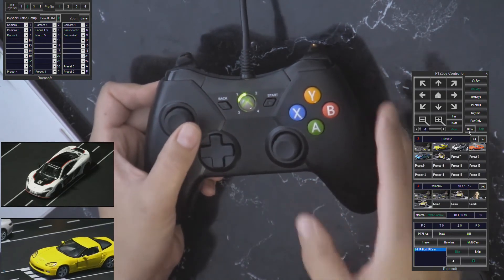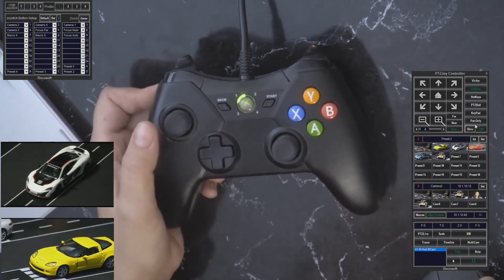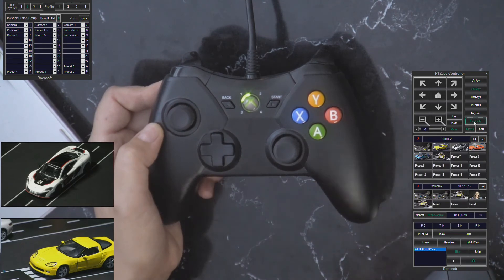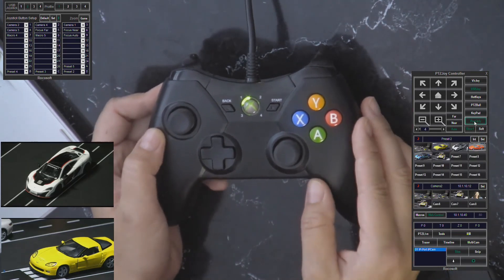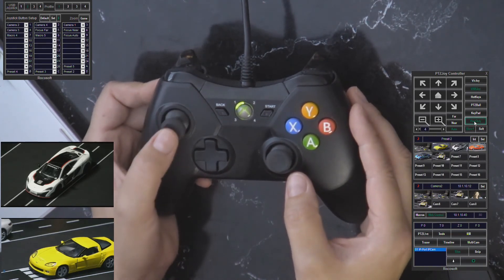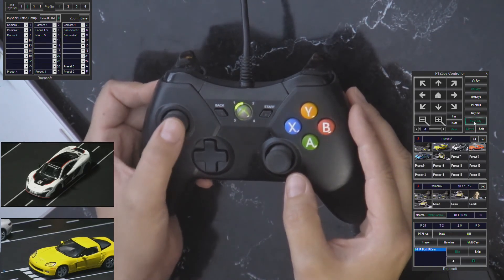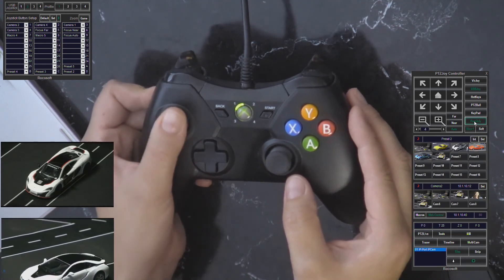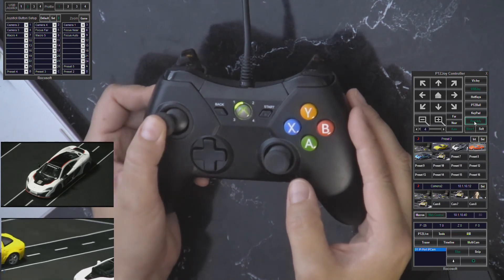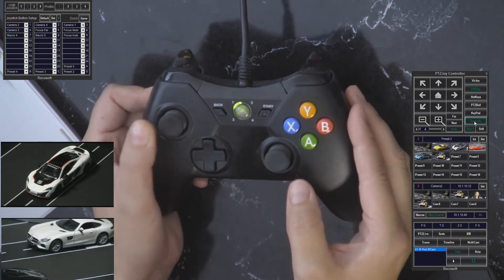The last mode, which is also really handy, is pan only joystick mode. I'll turn soft off, turn slow back on, and click pan only. This mode limits camera movement to pan only on the X-axis, so if you don't want your camera to go up or down and just want to pan horizontally, this is a really great mode for that.